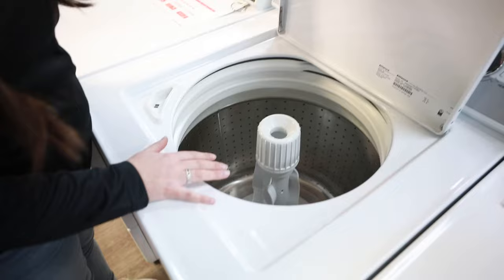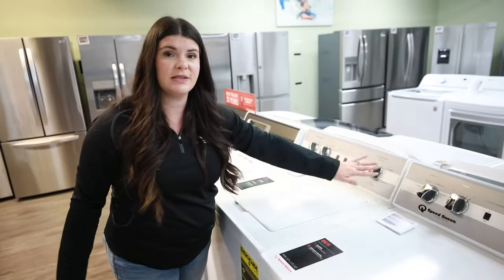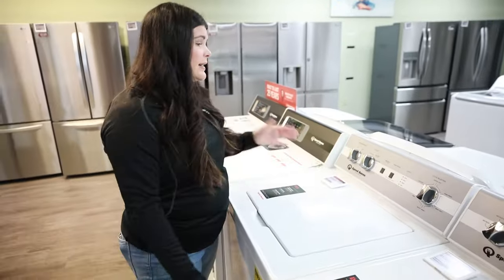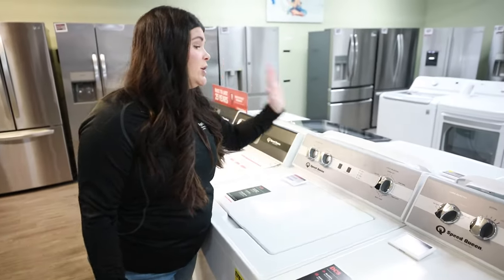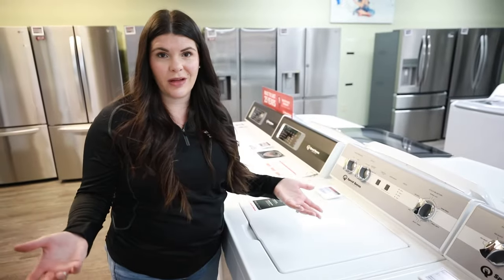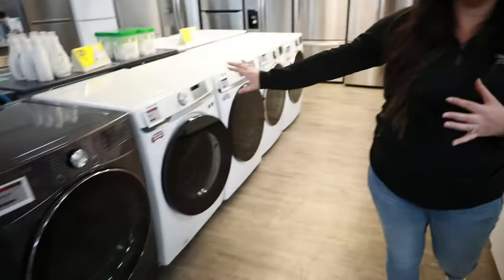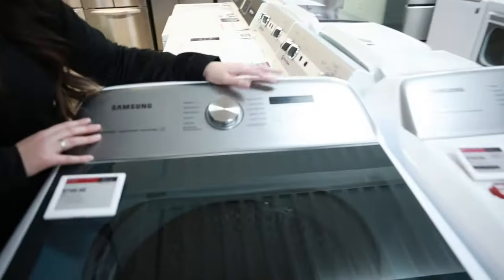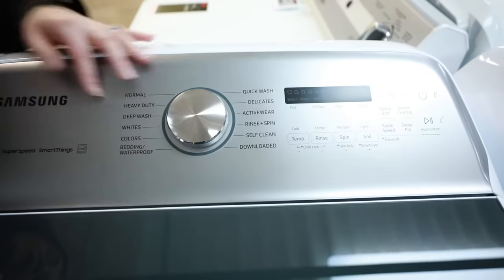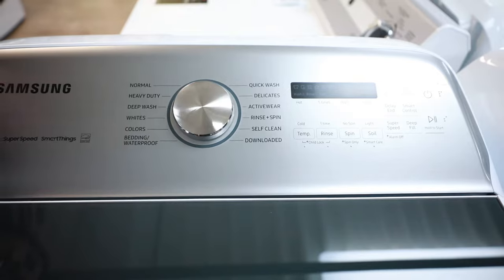The second thing I always recommend when looking at them is to focus on the options and cycles. If nine times out of ten you're going to put them on normal, maybe you don't need something with a lot of bells and whistles. But if you want a lot of care for your clothes, they've taken that front load control panel and moved it over to a top load, so you can still get a lot of those different cycles and options.